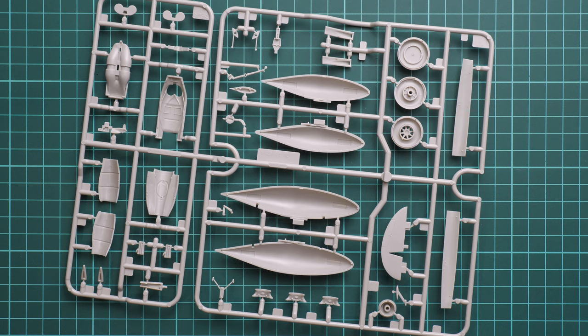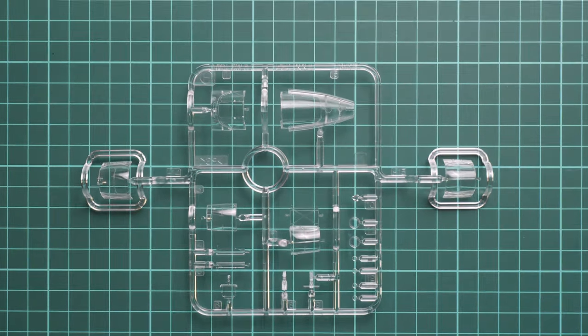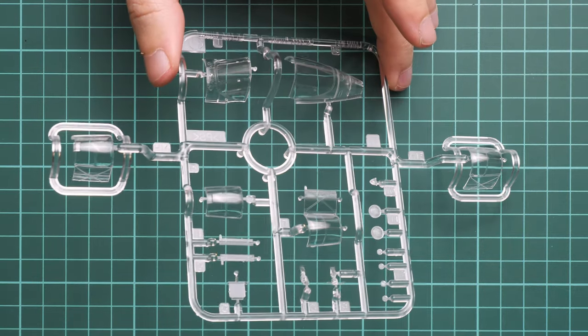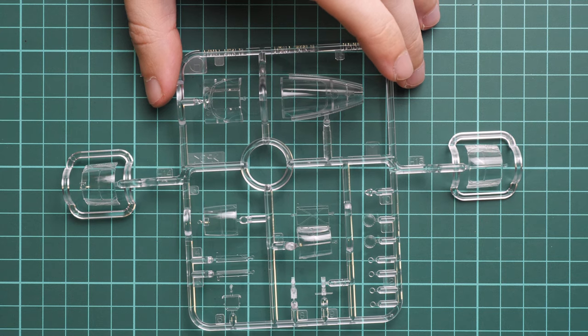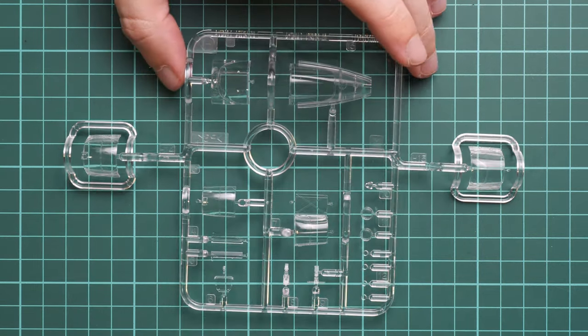Next we continue with the clear plastic sprue. Straight away I can say there is an interesting bonus included, which I guess was also in the previous G version. The clear parts look really nice - I don't have anything to complain about. I hope masks are included because usually 1/48 kits from Tamiya include them out of the box. You will have to cut them, which is typical Tamiya, but otherwise no possible issues. You will be able to open the cockpit on your model.